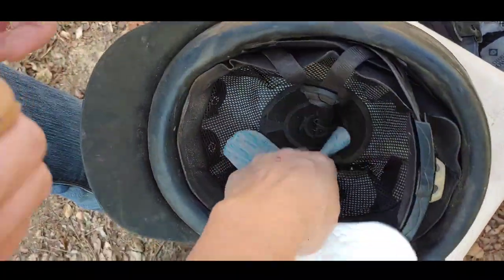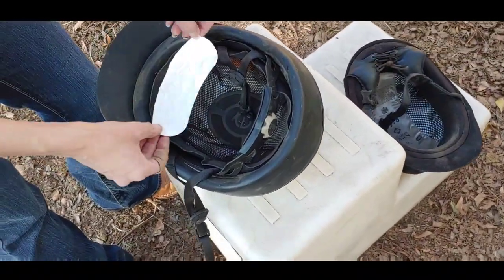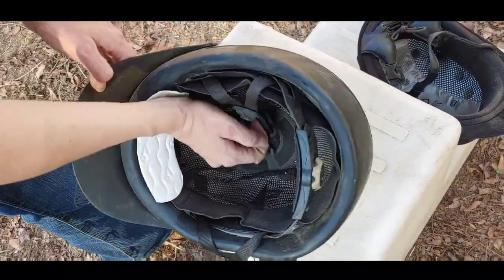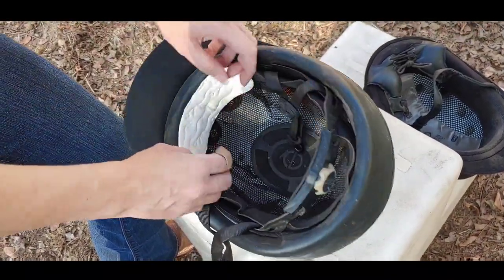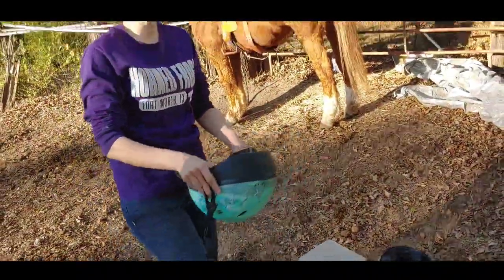You don't want to put it in there like that — you want to put it in there like this. That's going to sit on your forehead, it's going to absorb all your sweat, and you're going to be able to take it off at the end of your ride.